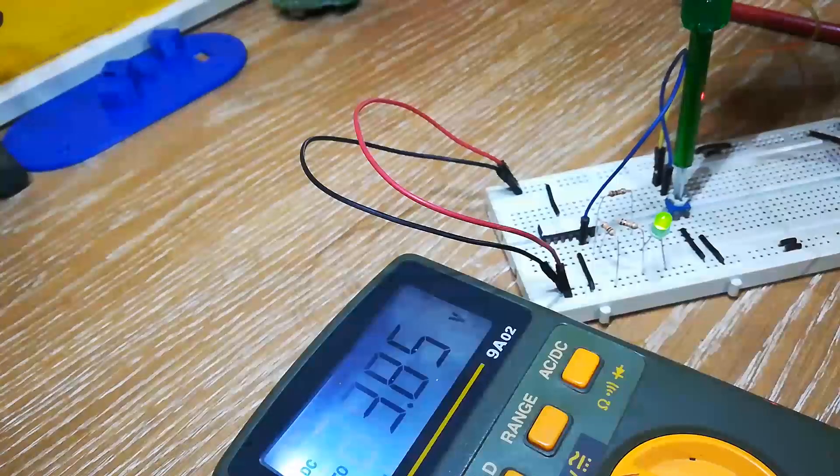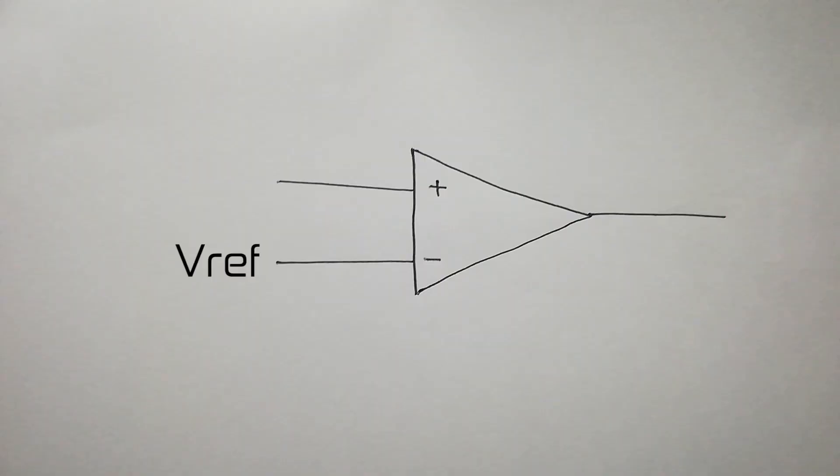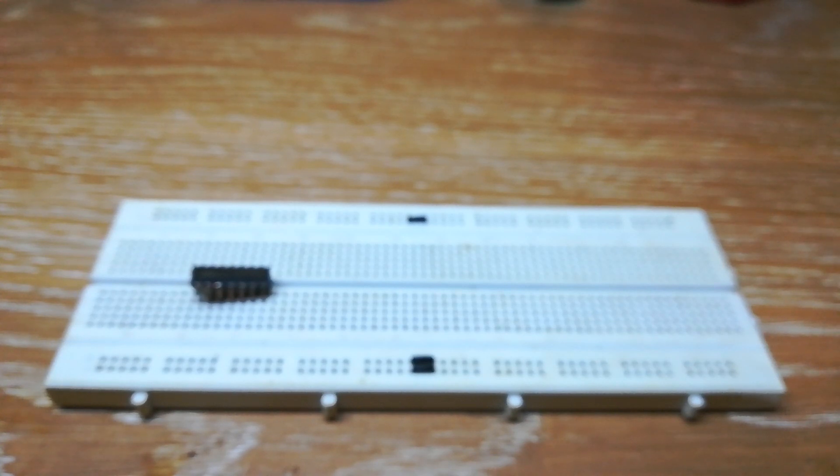We will be using the Op Amp as a comparator to compare two voltages: reference voltage and input voltage. Let us build a circuit to demonstrate it.